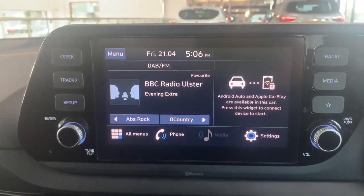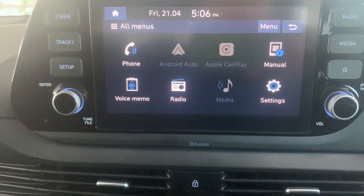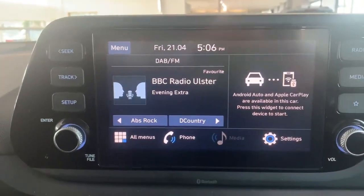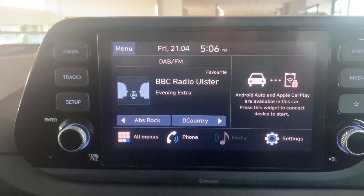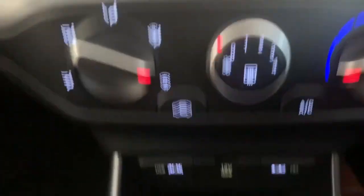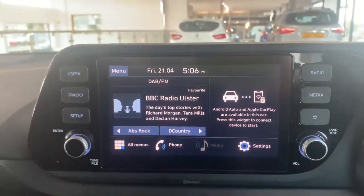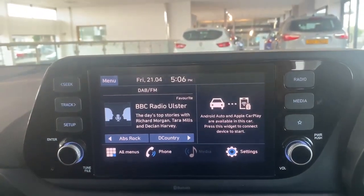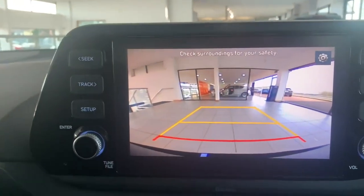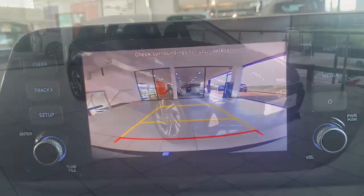We have an 8 inch media display which is touchscreen, allowing us to go through different settings and features within the car as well. As you can see here we have the options for Android Auto and Apple CarPlay. If we bring in a charging cable for one of our phones we can plug them into one of these USB ports here, which will not only charge our phone but allow our phone to connect seamlessly up onto the media display. If I put this car in reverse we're also able to see we have a reversing camera with very clear picture, as well as rear reversing sensors also.